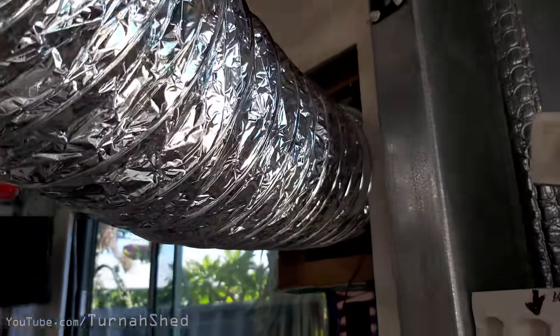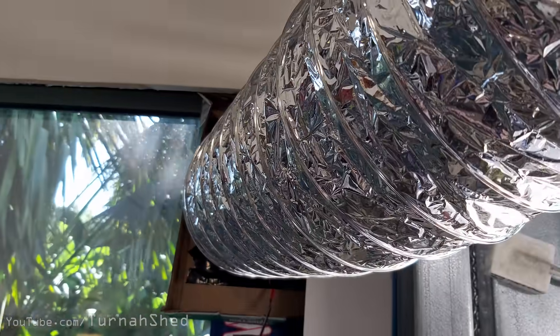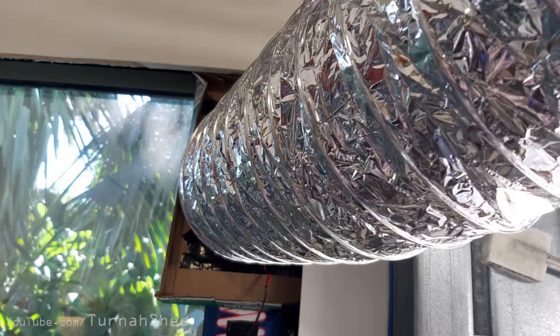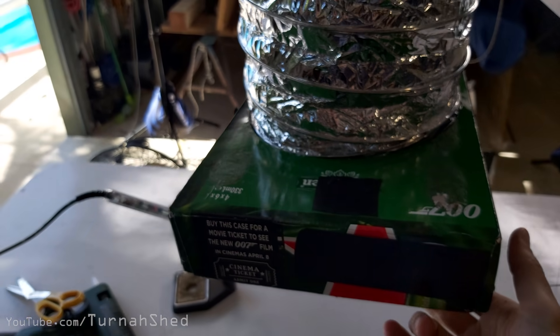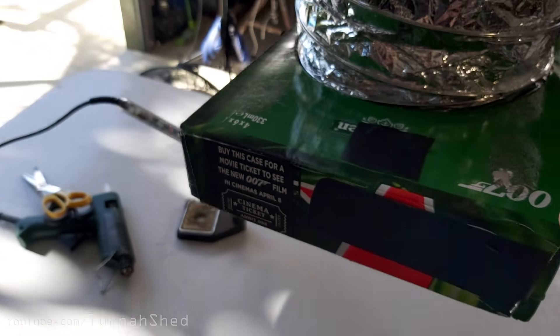I'll show you the outside - and that's it, that's the outside, that's all there is to it. You can actually feel the heat coming out of the shed through it, which is pretty good. Does the job, but I'm gonna store it - might crack it out again sometime.